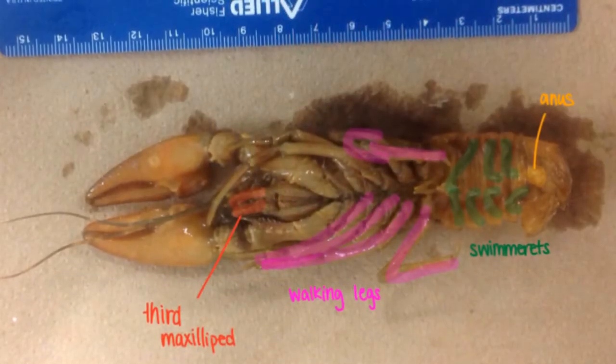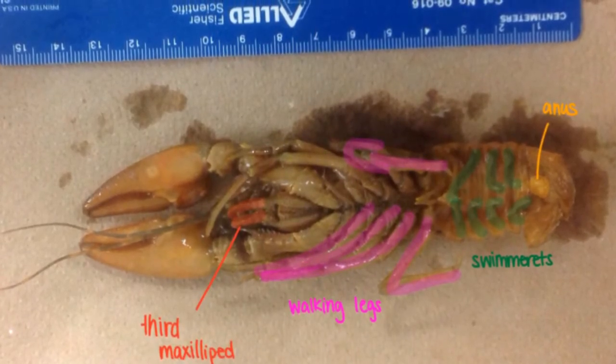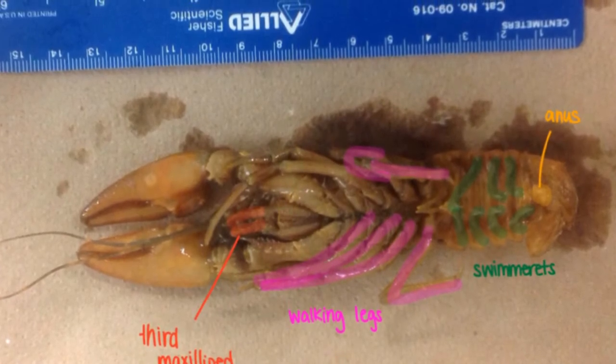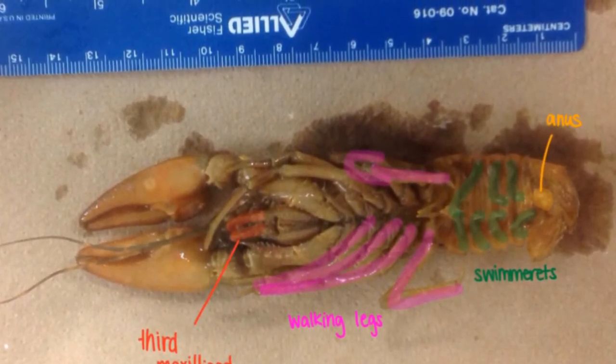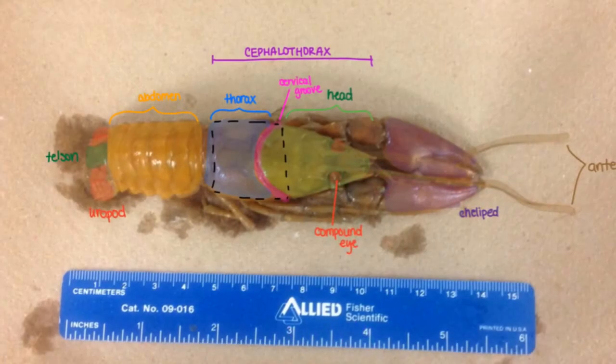In this next shot you're gonna see some of the anatomy you need to notice initially, right before we even get to the dissection. We have the third maxillipede, the walking legs, and the swimmerettes, which are important things to know right off the bat — I have them highlighted for you. Funny thing about the swimmerettes is they're also gonna be used to protect the eggs when the female is pregnant.